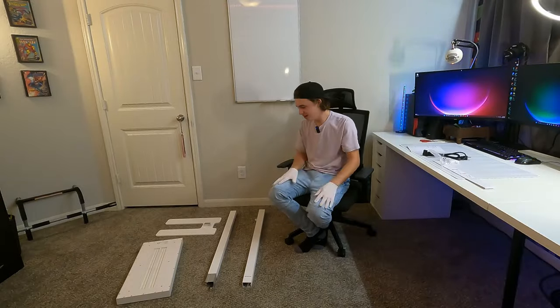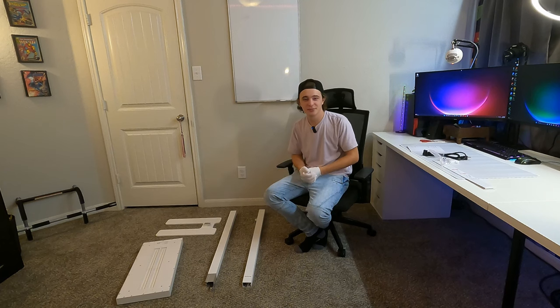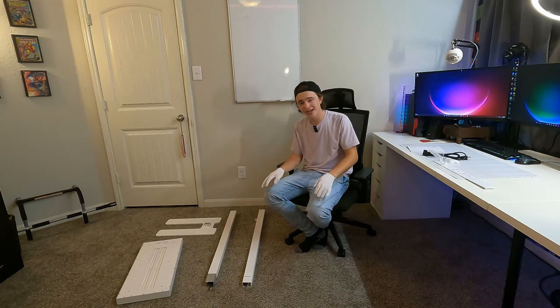We just unwrapped most of the items. We basically have four main parts right here. They do give you some gloves to wear while you put this together, because there can be some sharp edges. So just in case you're worried about that, they've got you covered.